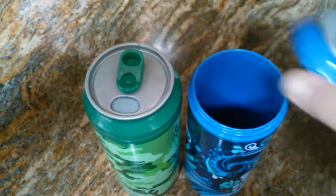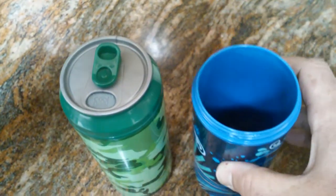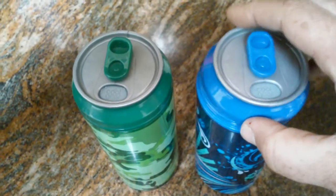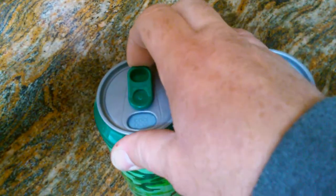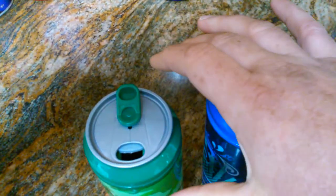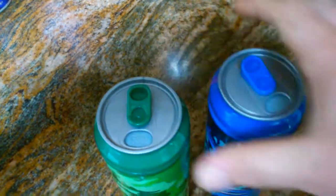Inside it looks like this. They are dishwasher safe but they're not microwave safe — you don't want to put this in a microwave. The top you just push back and it opens up, and you can put a straw in here. They are 16-ounce containers.